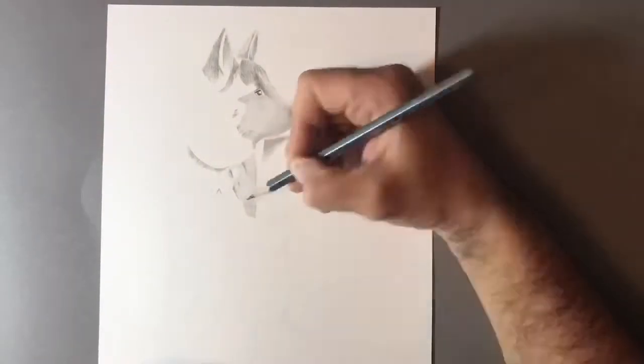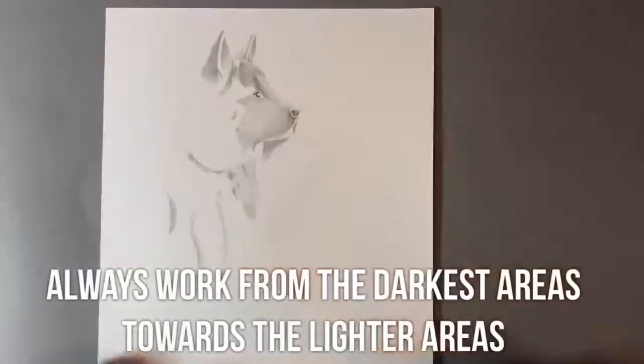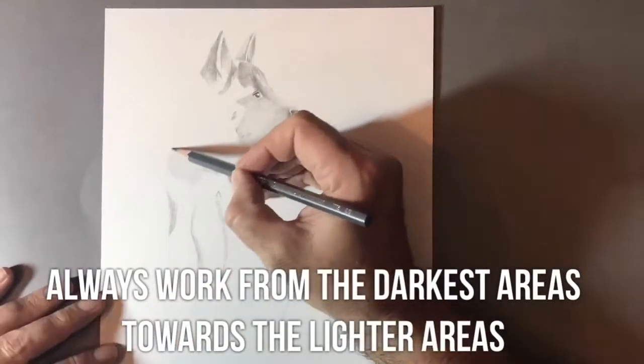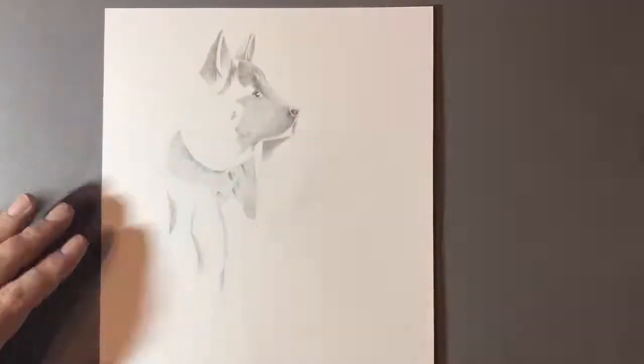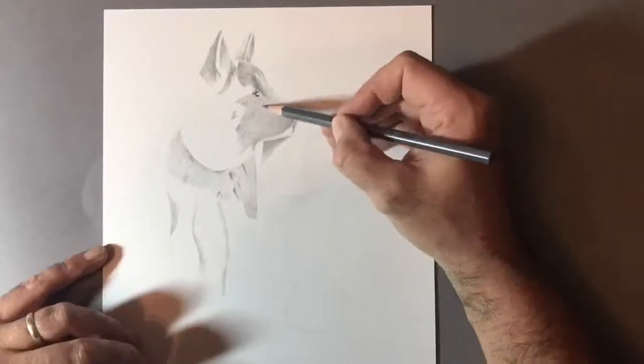As with all drawings, whether they're cartoon or graphite, what you want to be doing is starting in the darkest areas. My dog has a black muzzle and she has some black underneath the collar area, which you can see that I'm drawing in now, and I'm using a 2B pencil.